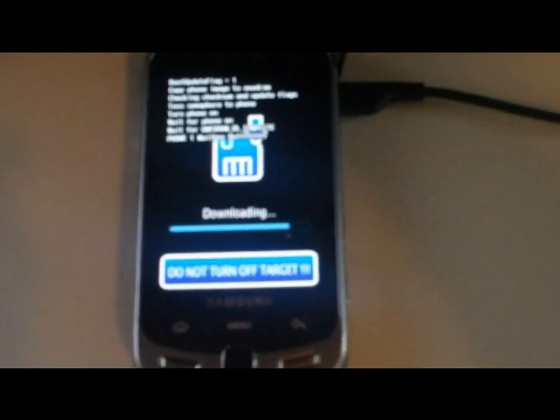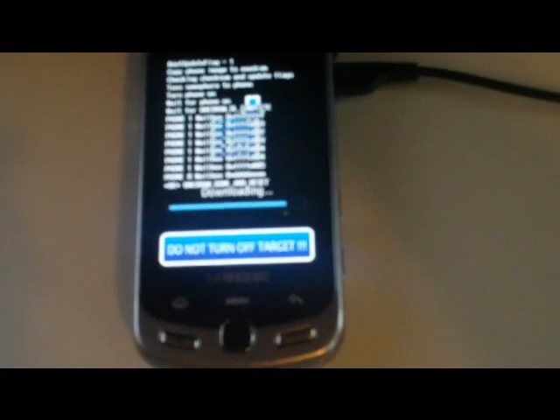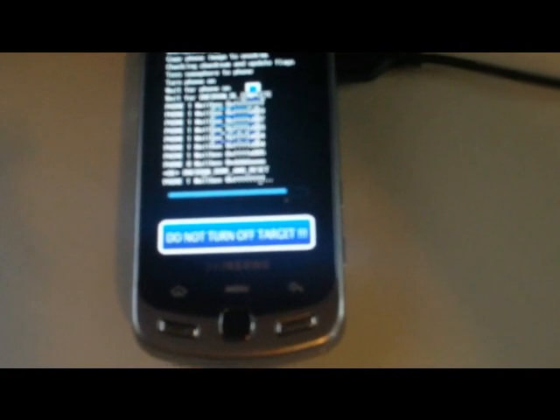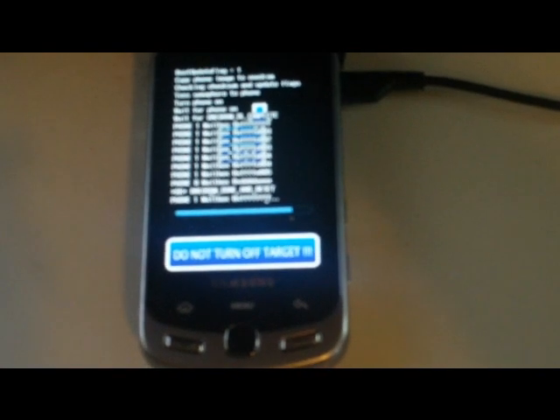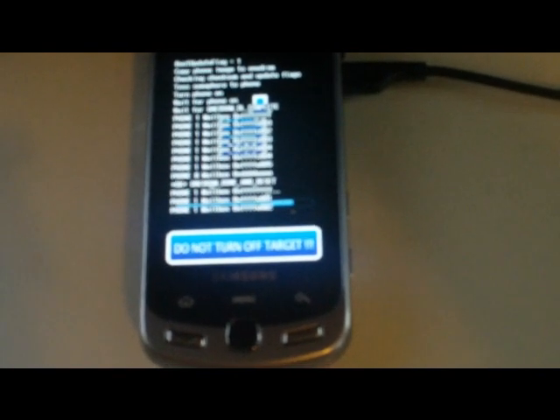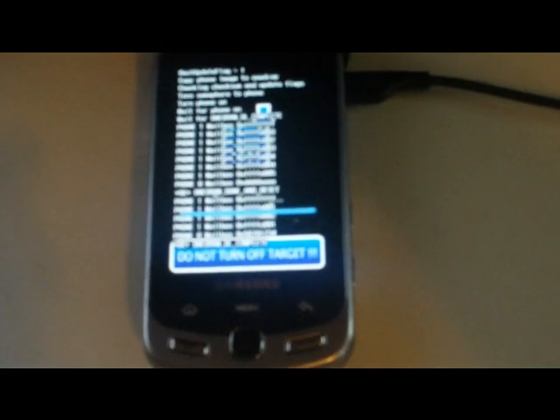It's going to copy for another 10 seconds or so and then it's ready to go — the phone will have Android 2.1. Complete, there we go. On the screen it says 100 percent.